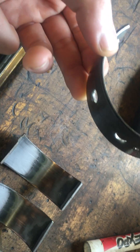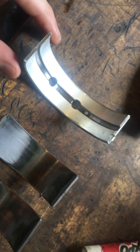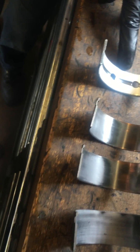Trucks can work with worn bearings, but it's not good. The rod bearings are supposed to look just like this brand new one. We want to put new ones in for both the crankshaft and the rod bearings. With our engines, we put in new main bearings, new rod bearings, rings — everything.